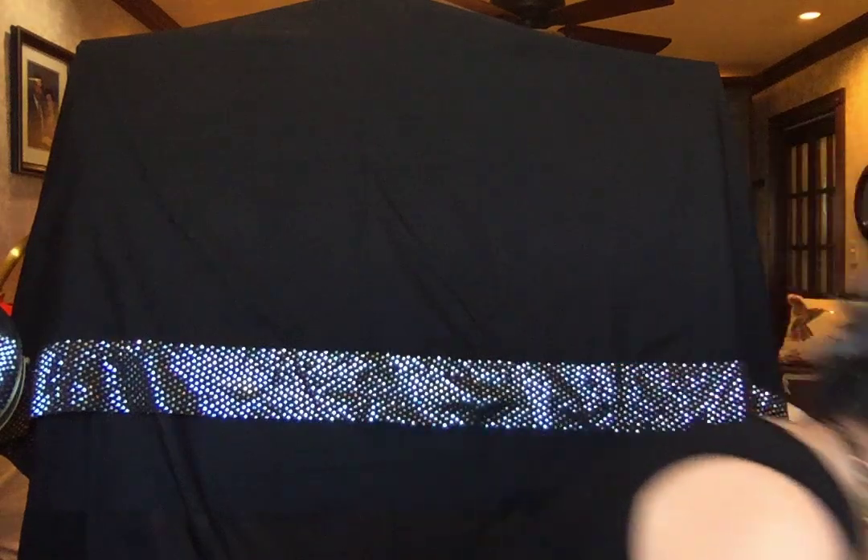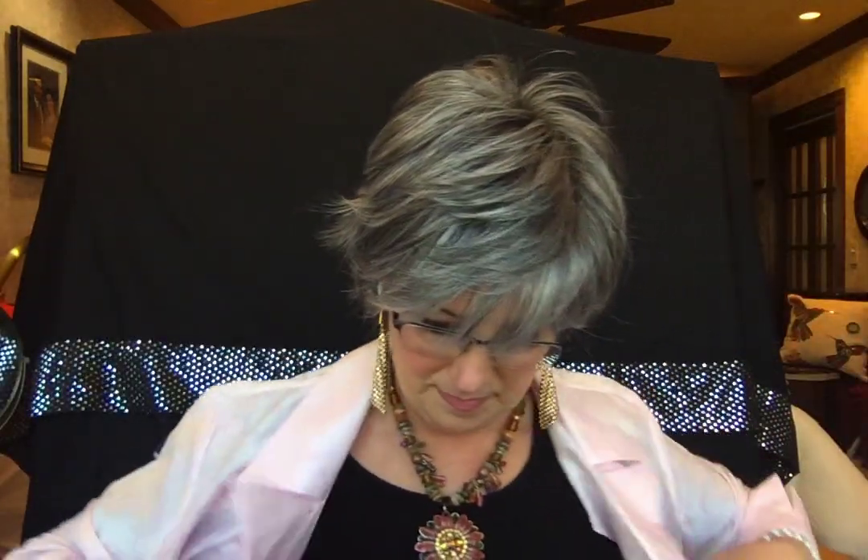I'm going to take off the denim and the gold, because I'm not a gold girl. But before I do, let's put on a little bit of pink, because ice pink looks great with silver, in my opinion. This is a blouse that I wear — I kind of wear it like a jacket.